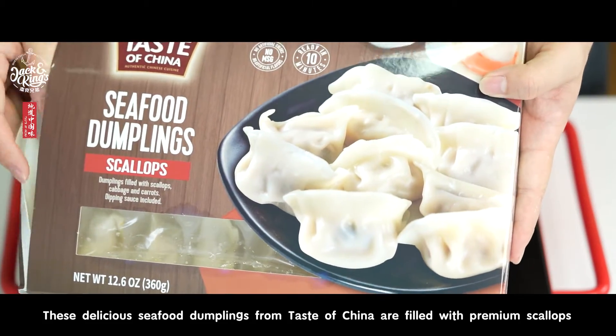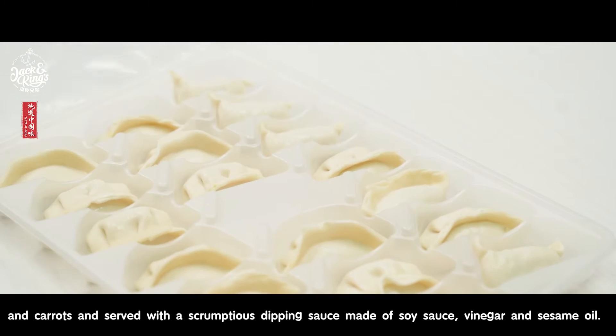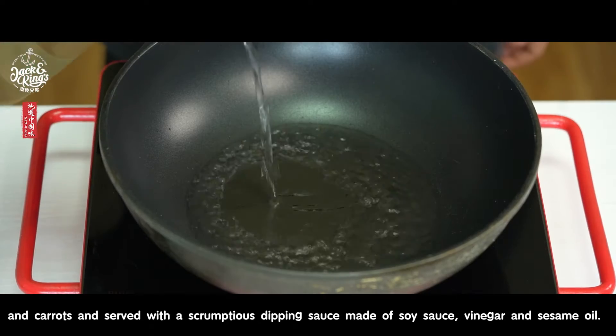These delicious seafood dumplings from Taste of China are filled with premium scallops and carrots, and served with a scrumptious dipping sauce made of soy sauce, vinegar, and sesame oil.